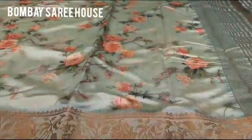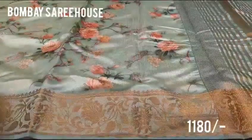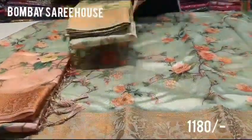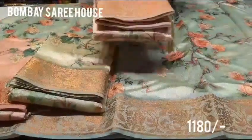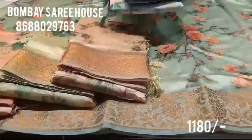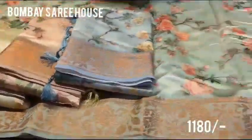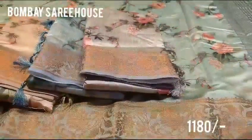There are many colors here. Cost is just 1180. This is a pastel shade — light pink, light green, orange color, light ash color. This is a pastel shade. This is a cream. This is a pink pattern. This is a big border.